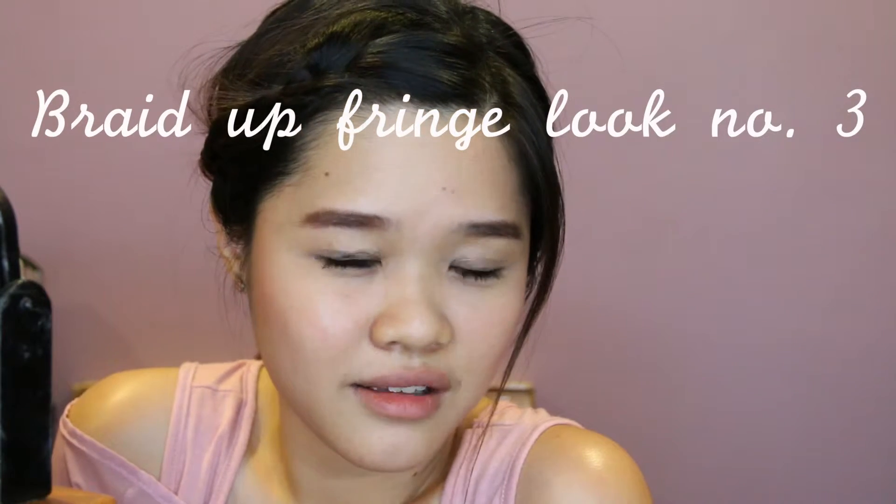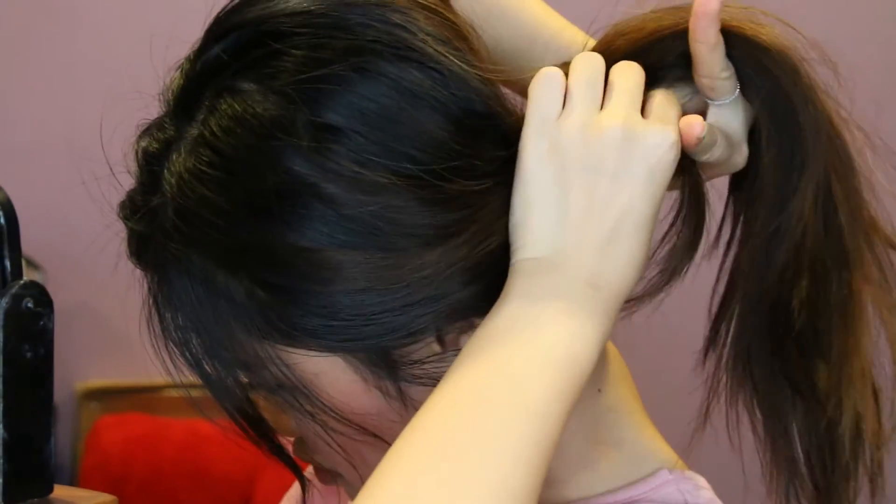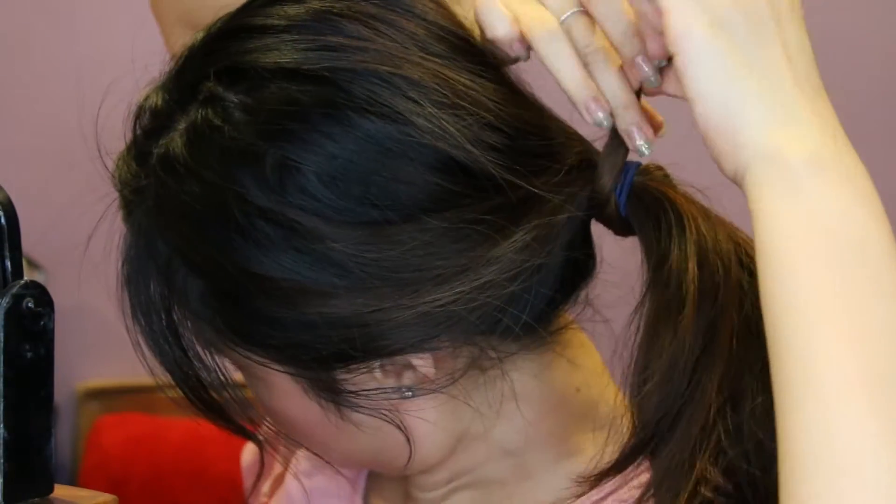One more trick to this hairstyle to make it look even more polished: you can hide your rubber band or hair band. You need another bobby pin — so there are two bobby pins for this hairstyle. Take one little part of hair, go over the hair band like so, and use your bobby pin to hide it.